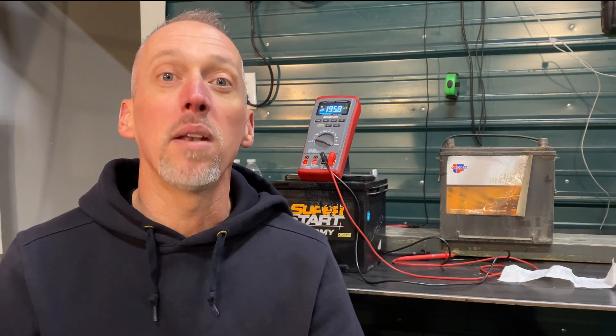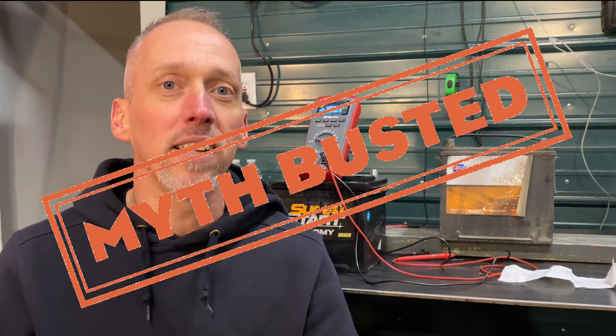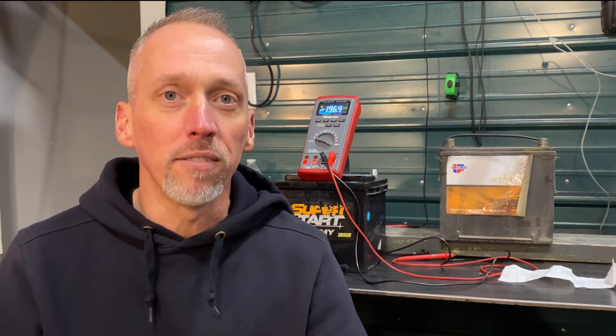I'm going to call this one myth busted. These batteries are within just a few millivolts of where they were when we first started this test, and it's been two weeks. I also put a survey up on the channel and the majority think putting a battery on the floor doesn't discharge it. So let's put this one to bed — myth busted. Thanks for watching.